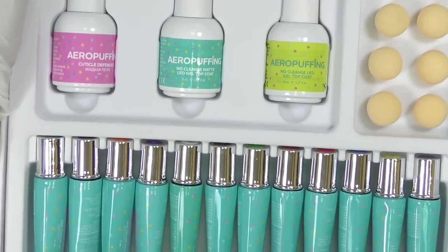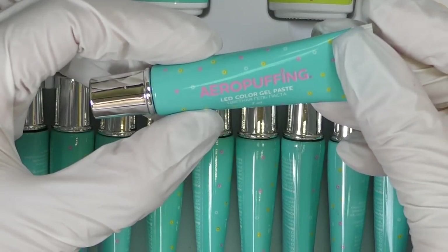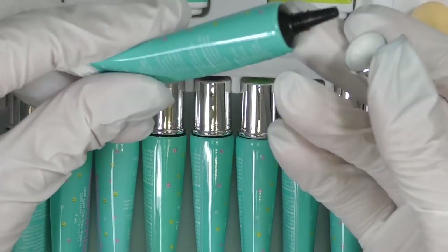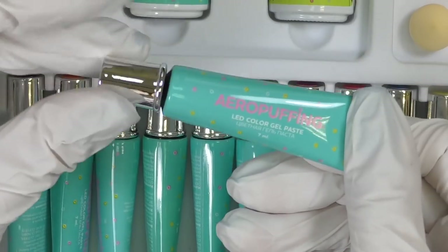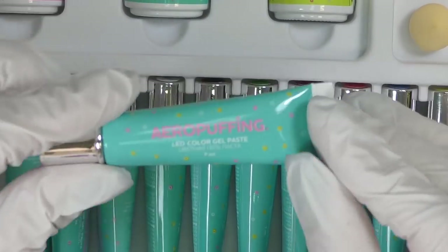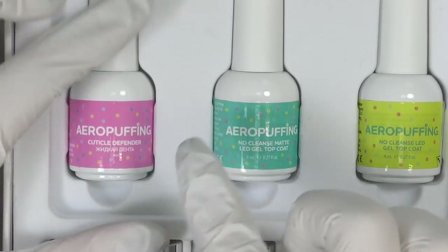There are 12 colors — this is the special LED color gel paste. I personally love when gel paint comes in a tube rather than a jar because it's much easier to transport and apply, and you can't apply more than you need. They said that only black and white are the ones you'll need to replace more often, and all other colors will last a very long time because you don't use a lot.